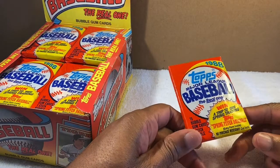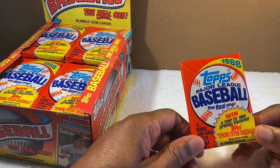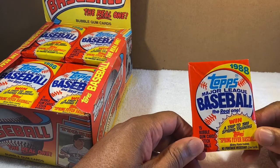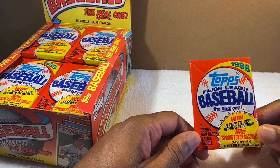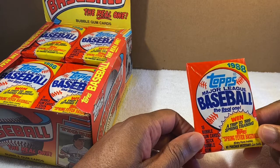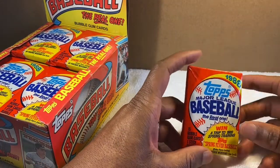I'll open about 10 or 15 packs and post it on YouTube. There are 36 packs in this box, 15 cards per pack — so that's about 500-some cards total.